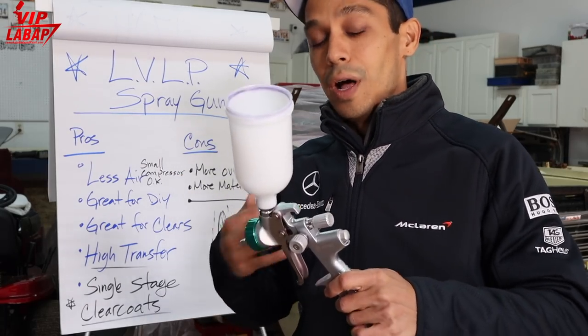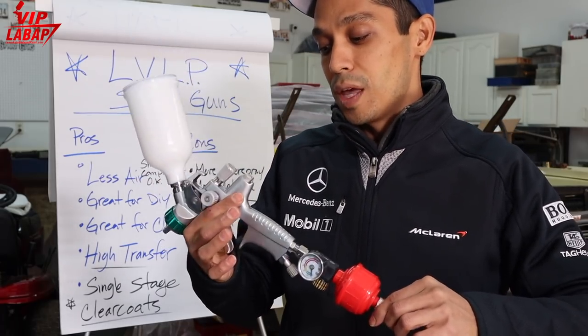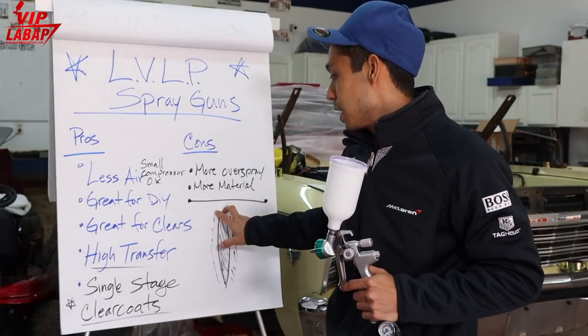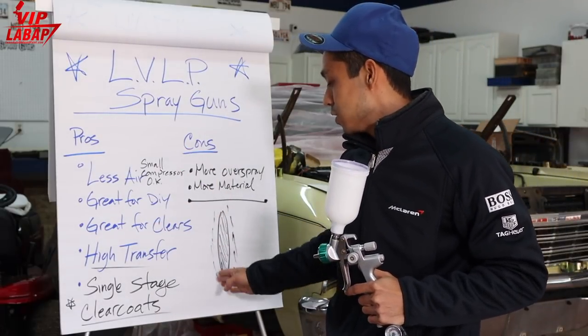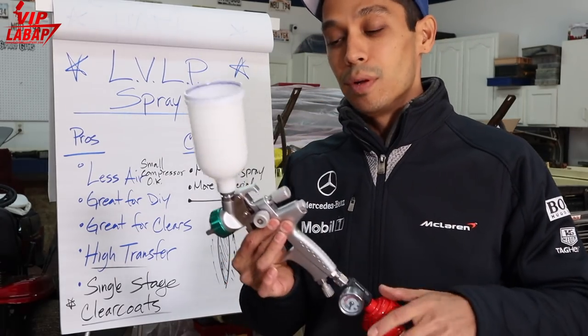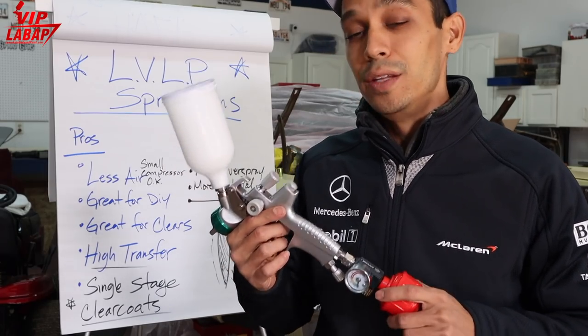It's great for clear coats. When you start spraying with different kinds of spray guns, you're going to notice — especially on the Atom guns — they have a concentrated fan pattern. So you're going to get less overspray on the outsides; you're going to get more of a concentrated spray for clear coat. A lot of people like using low-volume low-pressure for spraying clear coats, and I do too.